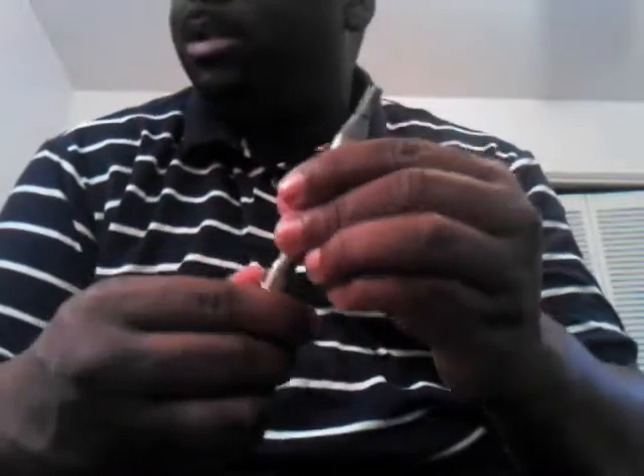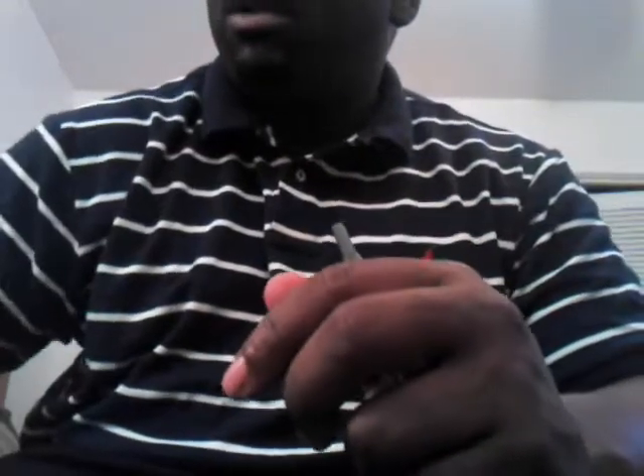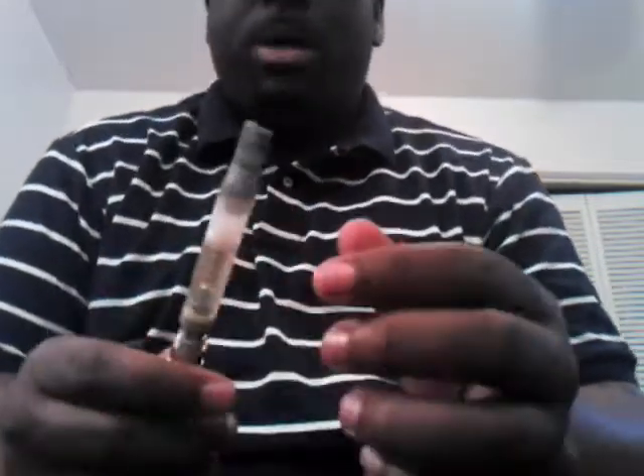The Vision Extreme tank clearamizer holds about three milliliters. Definitely a good product. I got that one from Light Sig — if you've never ordered from them, definitely a good company to order from. Very prompt service, very good customer service. If you ever have a problem with them they'll straighten it out for you right away. Definitely one of the best ones out there — check it out.